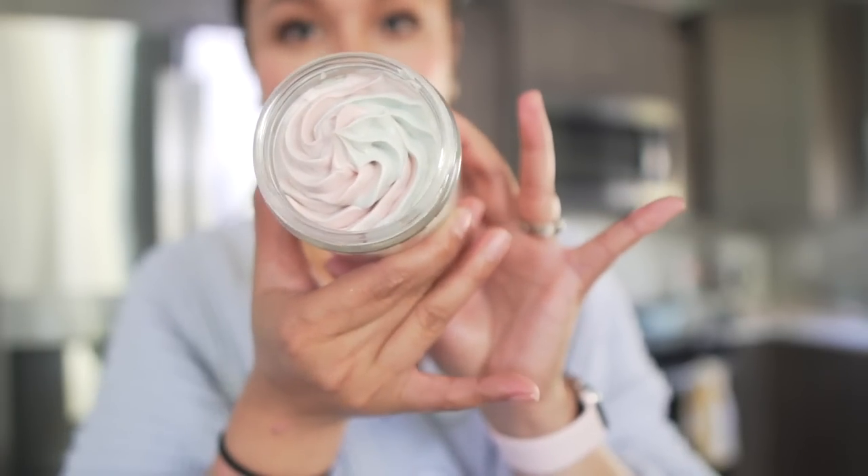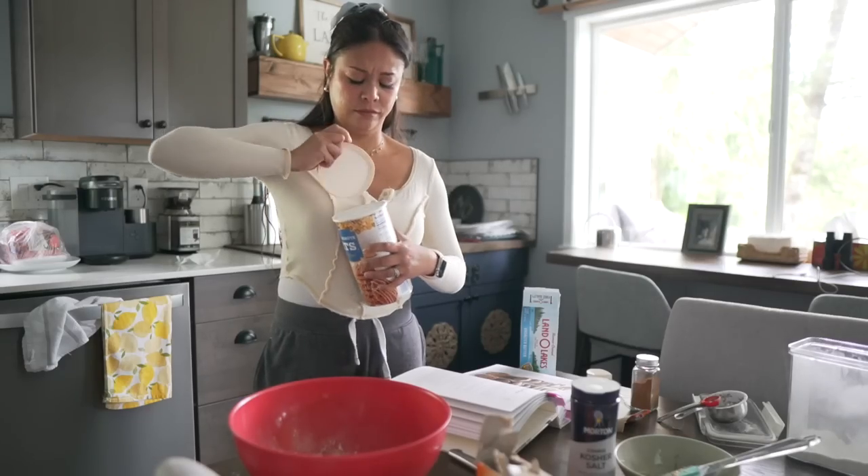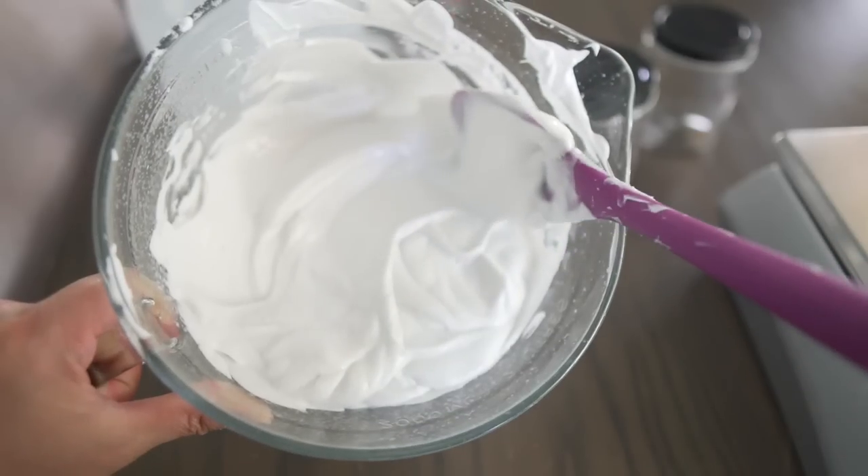If you want to make this body butter for yourself, I have the full recipe and steps on my Patreon, which is linked down below. Thank you so much for joining me for another video — following me along my day as I move stuff into my studio, continue to get my studio ready, baking, and making beautiful body butters. Next week will be more of the same, so if you like this video give it a thumbs up and consider subscribing. It really helps the channel out. Until then, I will see you guys — have a great week. Bye!